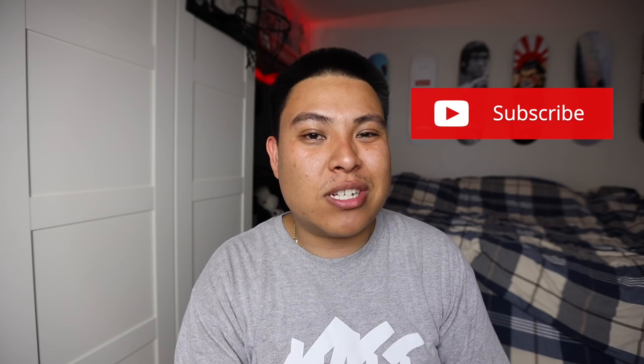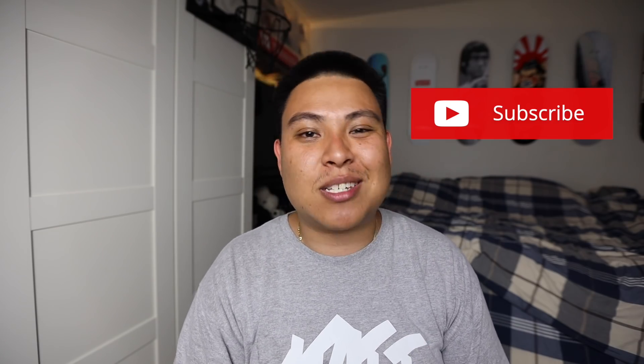YouTube has also been telling me that my subscriber percentage has been going up. We're currently at about 33%, so 33% of the people watching these videos are actually subscribed. So if you guys are not subscribed yet, what are you waiting for? Hit that subscribe bell and let's get closer to 575,000 subscribers. If you guys are new to the channel, I'm Sneakerhead in the Bay.